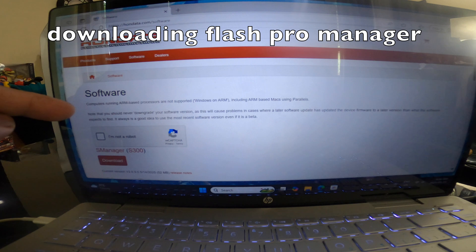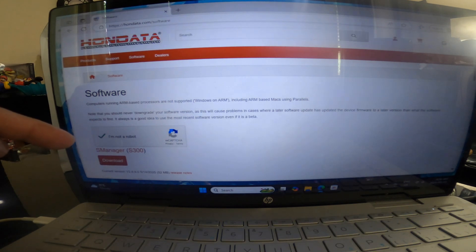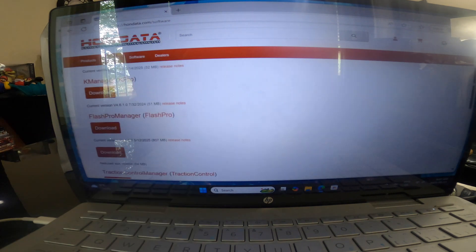I'll walk you through how to load your first calibration and get the car running with the new tune. The first thing you need to do is download the Flash Pro Manager from the Honda site. Don't worry, it's free. Once we download it and run the app on the laptop, we'll proceed to the next step. Now it's downloading.